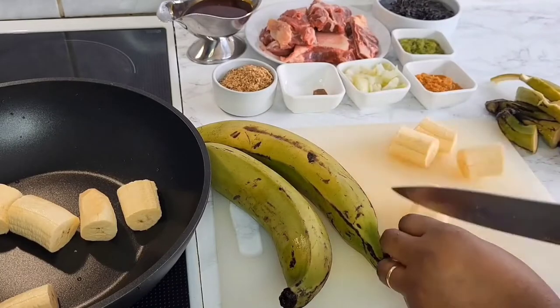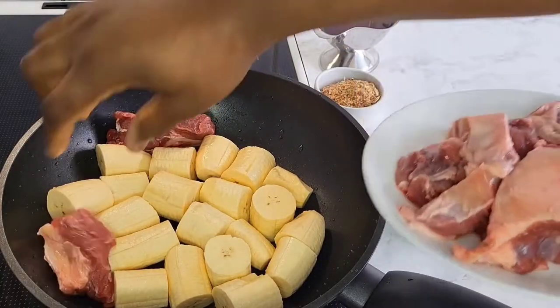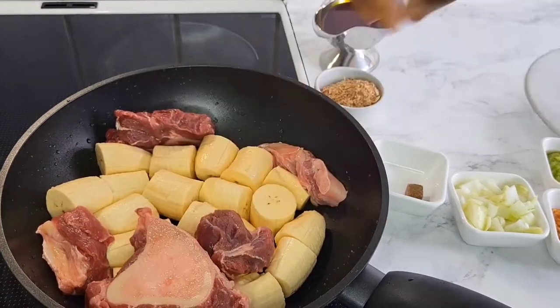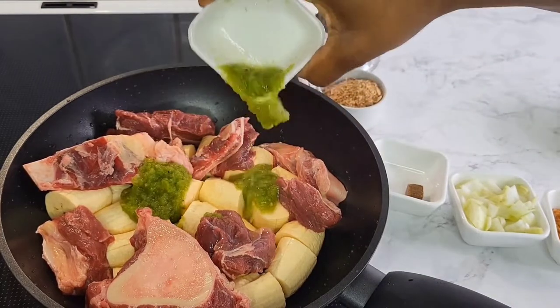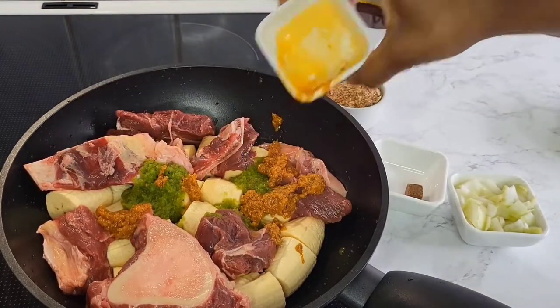I already washed the meat as well, so I just put the meat in the pot. This is very easy — it's just one pot where you put everything and let it cook. That's it, that's easy.